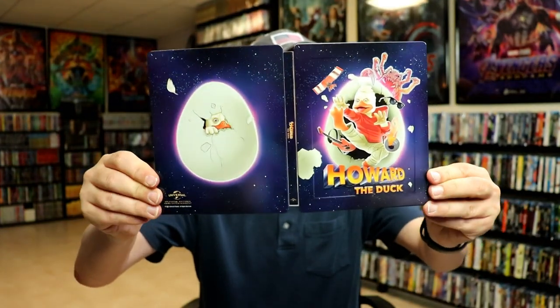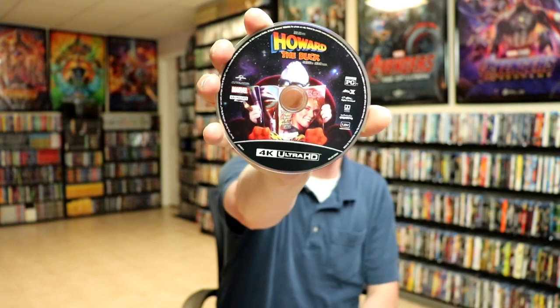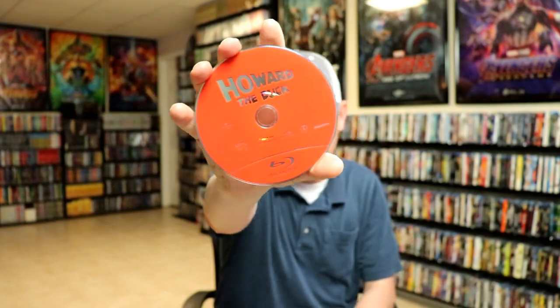We opened it up. We have the front and the back together — really nice looking Steelbook. On the inside it does come with a digital code. And we have our 4K disc with some disc art. And we have a Blu-ray disc. And we do have some inside artwork.